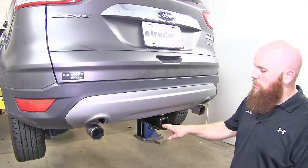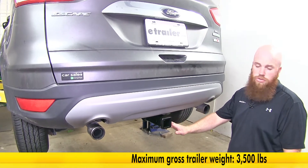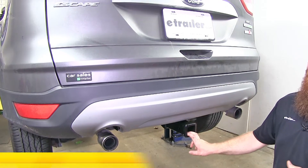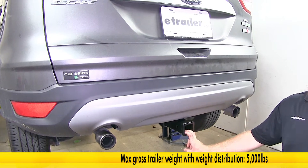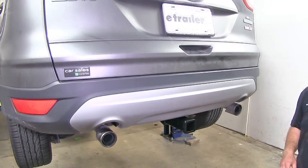This hitch features a 350 pound tongue weight rating, along with a 3,500 pound gross trailer weight rating, and those weights are up to 500 pound tongue weight rating and 5,000 pound trailer weight rating with a weight distribution system, but you will want to be sure to refer to your car's owner's manual to see what type of weight it's rated for.